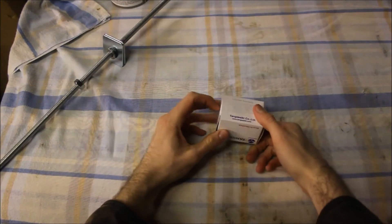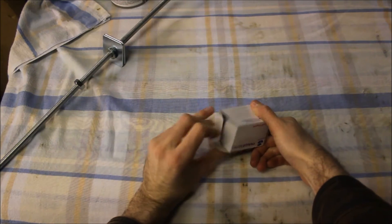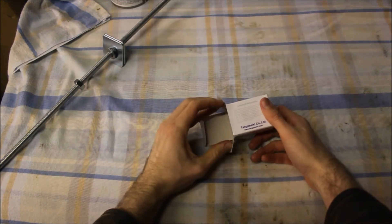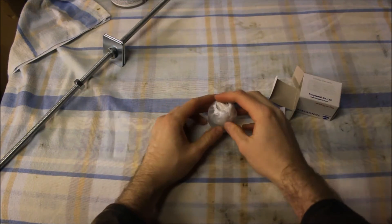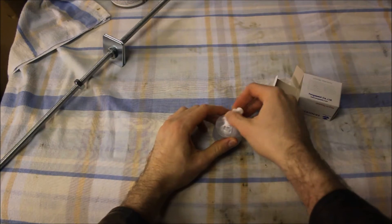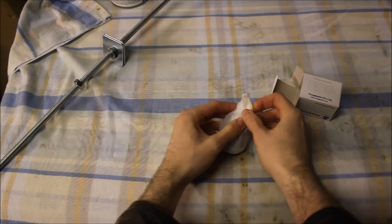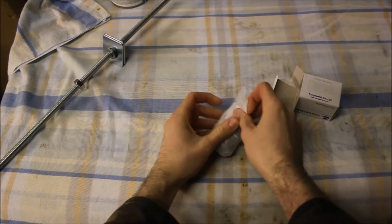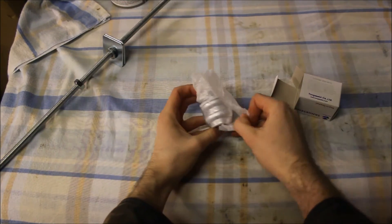Very often with a headset there will be one thin cup and one fat cup. In the case of the Falcon it was thin cup at the top and fat cup at the bottom, and I believe that should be the case. If you're not sure though, if you're fitting a new headset, look at the way that the headset is packaged and you'll see which ought to be top and which ought to be bottom.